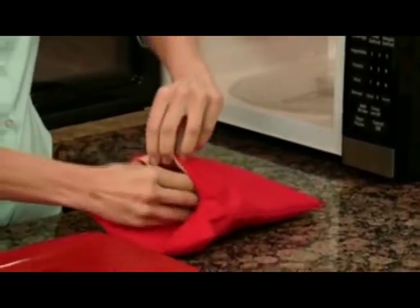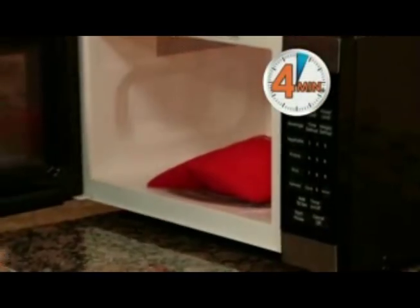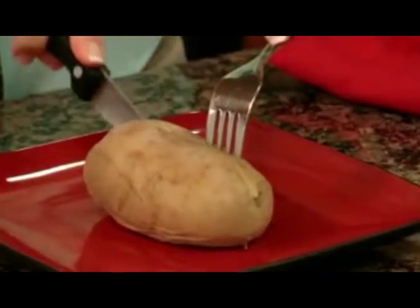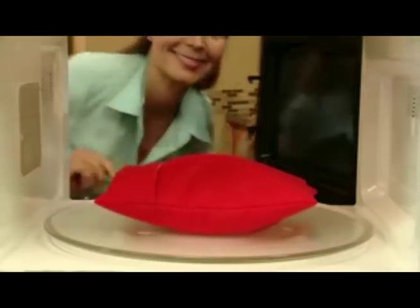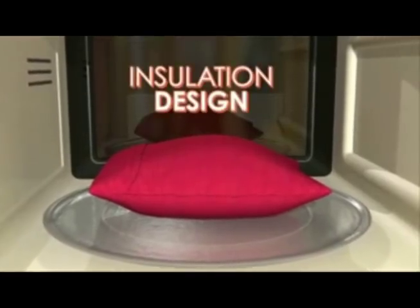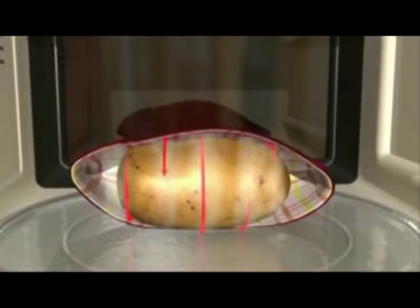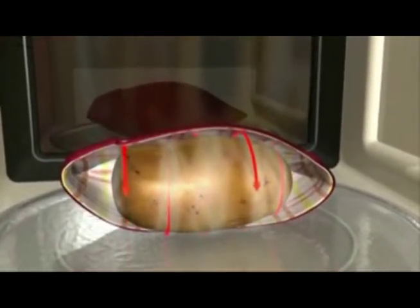Watch — just slip potatoes into the Potato Express and place it in the microwave. In just four minutes, you'll have perfect steamy baked potatoes with a tender skin and delicious fluffy inside. Potato Express's secret is the unique insulation design that creates a steam pocket with just the right amount of moisture to cook potatoes to perfection.